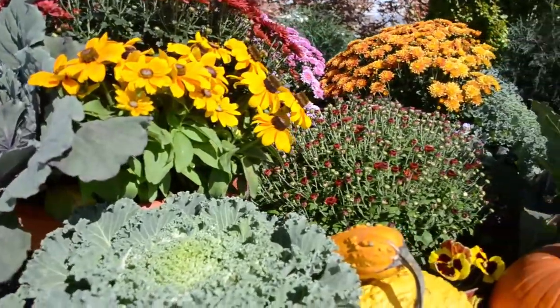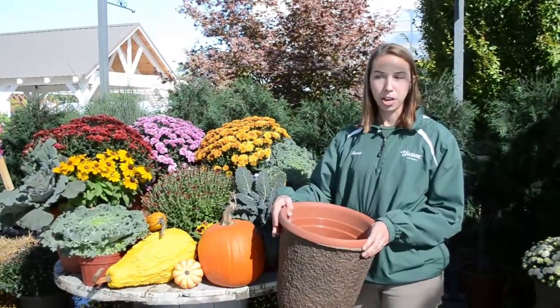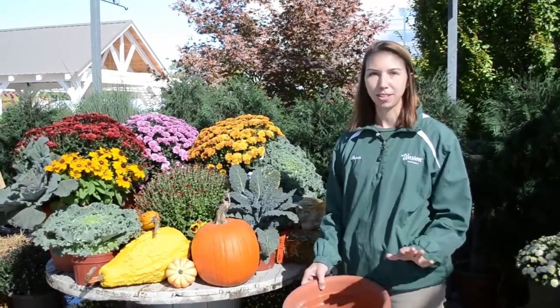First off, what you want to do is prepare your pots. You may already have some that you've had your summer annuals in. Just rip out your annuals and fill your pot most of the way with soil. We have a couple options here that we use for our pots, but you can use any pots that you have at home.